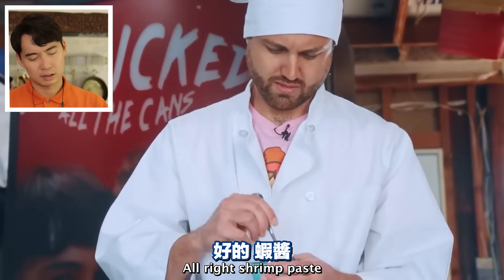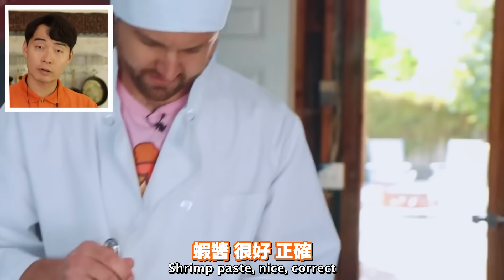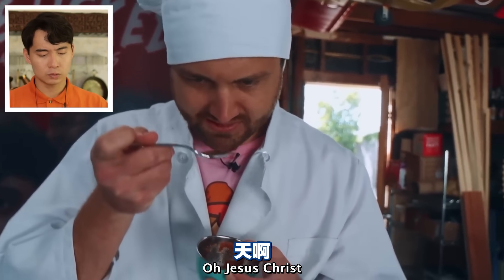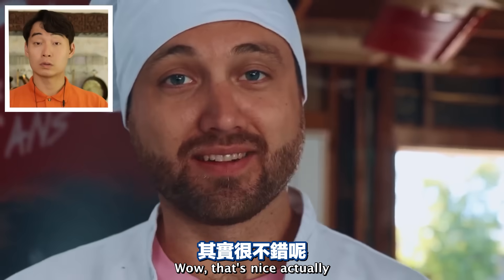'All right - shrimp paste, baby.' Shrimp paste - nice, correct. 'It actually doesn't look that bad.' Shrimp paste is white people's kryptonite. But this nephew just eats straight shrimp paste.